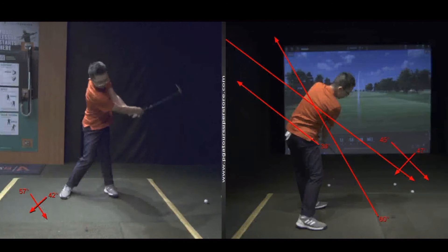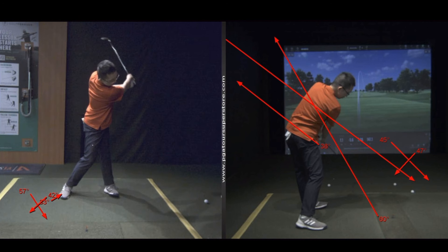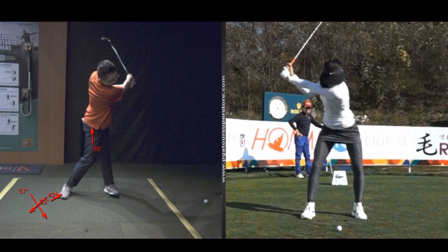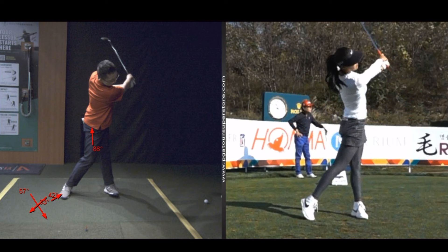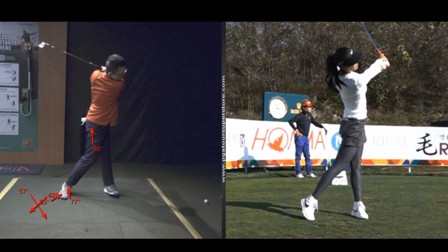I'd like to get off this foot a little bit more — that foot is kind of stuck in the ground, and that's stopping the hip. What does that foot need to do? It needs to turn more. She needs to get off that foot forward, turn, and there's where she finishes. We're still on that back foot — pretty good flexibility though, because I couldn't move that far with my foot on the ground.